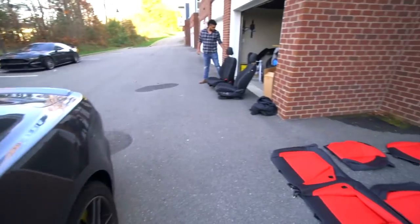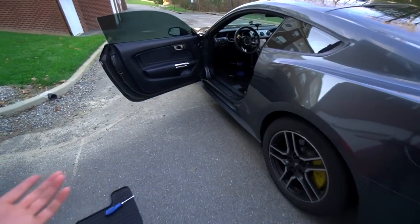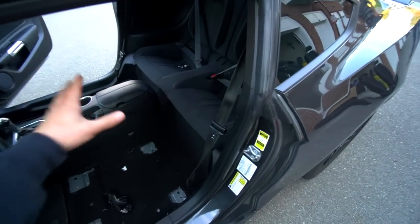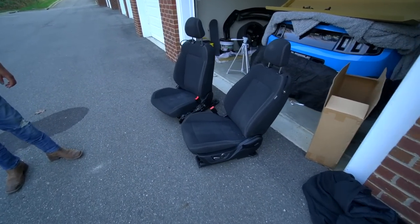The front seats are ripped out. We're going to throw the skins on the fronts first and then work on the backs, since Tim lives about an hour to an hour and a half away. We want to make sure the fronts are done so he can drive home comfortably. Right now the front passenger and driver seats are out.